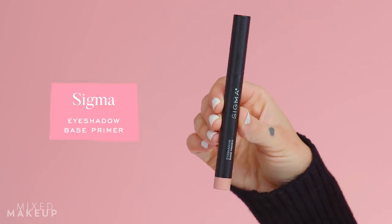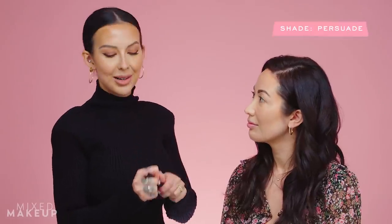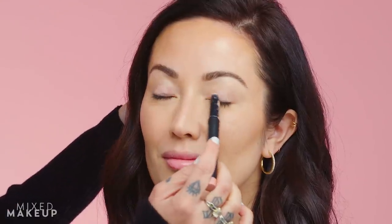First I'm going to apply a Sigma eyeshadow base primer. This is a tinted one — you can see it's a nice blush tone, going with our theme. I'm going to apply this directly to her eyelid as the eyeshadow base, and then take a blending brush and start to blend it out.